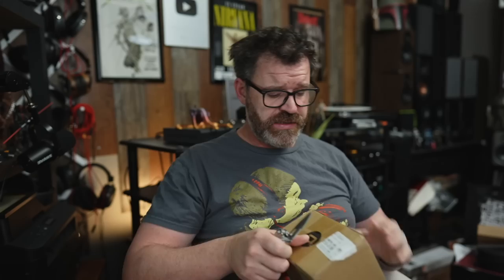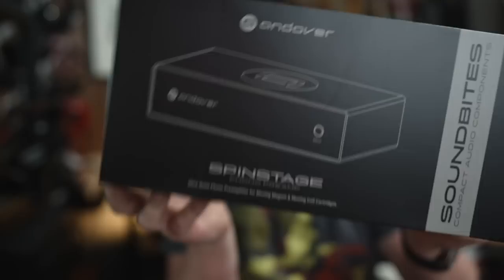Something from our friends over at Andover. Andover is a company out of the Boston area and they have a really long history with the audio industry. This is the Spin Stage, which is a phono preamp, and it looks like it has all the selectable settings on the back. I'm looking forward to this. I'm glad they're getting into traditional products because I know they have some really cool products like the Spin Base, Spin Deck, and Spin Sub. They also have a Songbird streamer. It's cool that they've got a phono preamp.